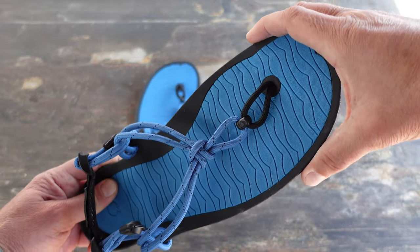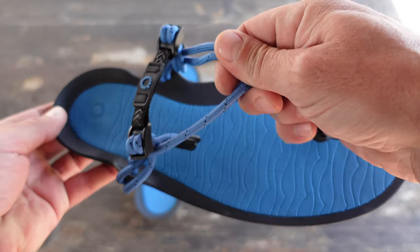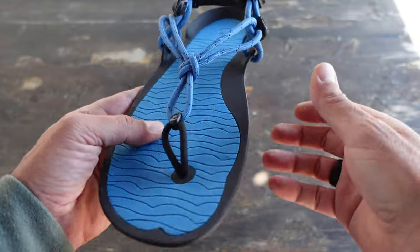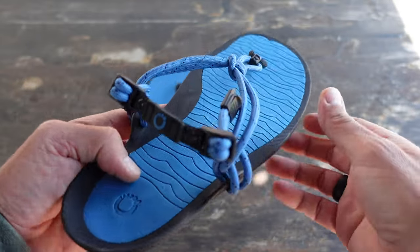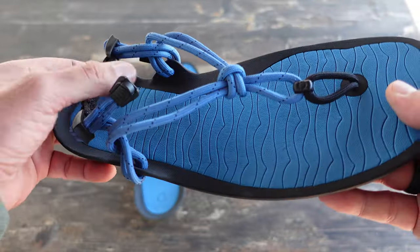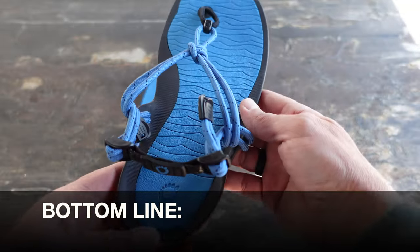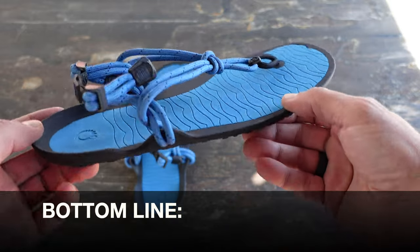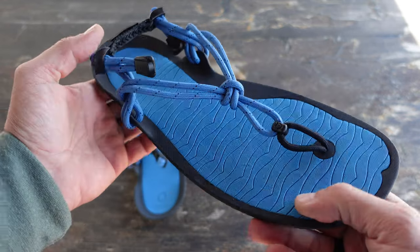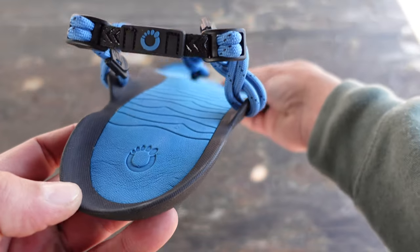And of course you have your nice wide toe box and the zero drop heel. Just good construction, definitely built to last, certainly durable, and giving you what you expect from Zero Shoes — that minimalist feeling, durability, comfort, and in this case less agitation because of not having the velcro trapping sand like it did on my last trip to Brazil. Bottom line, if you're looking for a comfortable pair of minimalist sandals, definitely take a look at these Aqua Cloud sandals by Zero Shoes, whether you want to run with them on the trail or use them for water activities.